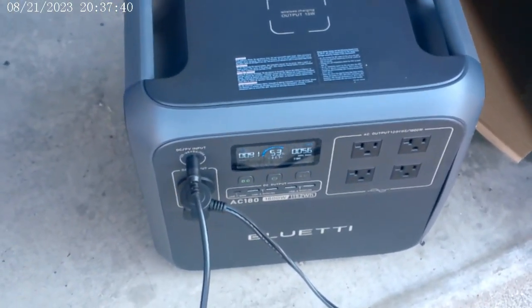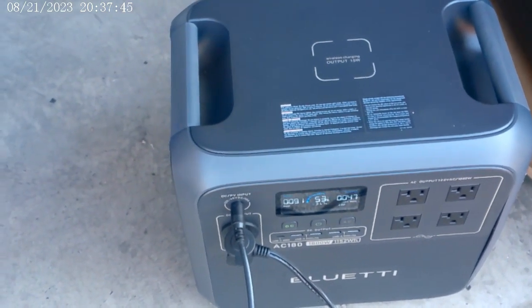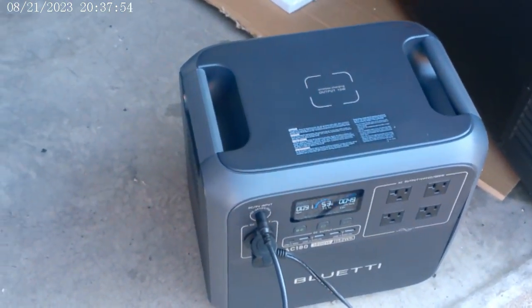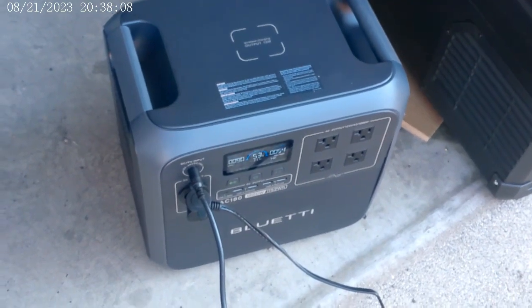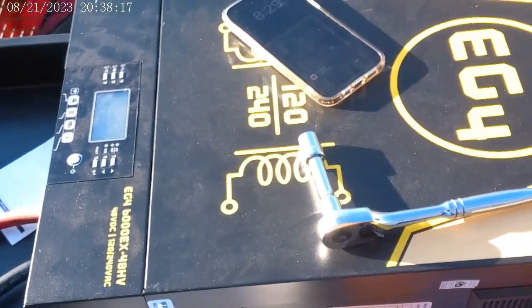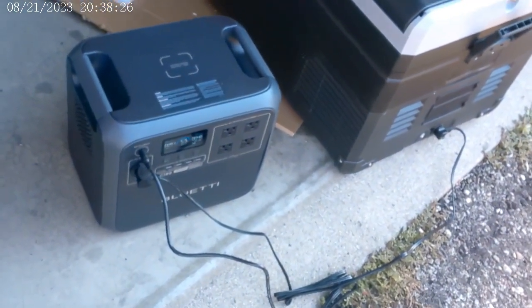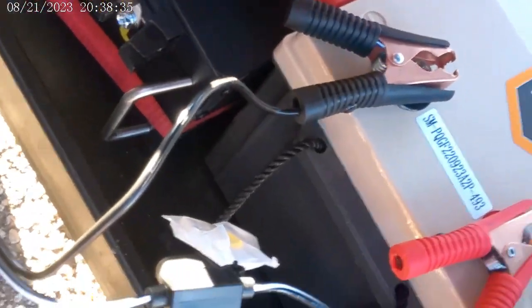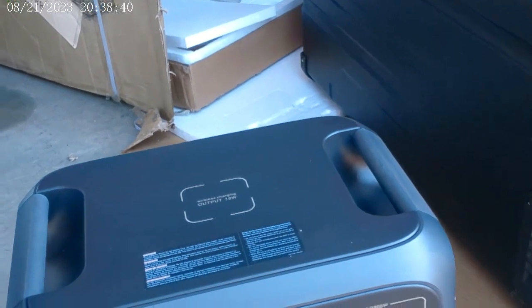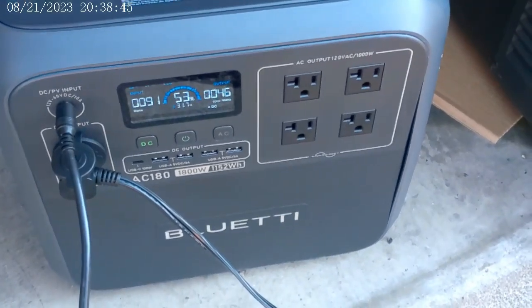When I have this hooked up to my AC, it'll be the opposite — the AC will obviously draw a whole lot more than can be supplied. But what will happen is this battery will extend the life of the Bluetti so it'll be able to provide power longer. Then when I fire up the generator, I'll go ahead and charge both of these at the same time. I'm having to look for solutions just because this inverter decided to take a dump. This 12-volt battery does successfully extend the battery life of the Bluetti, and I couldn't be happier.